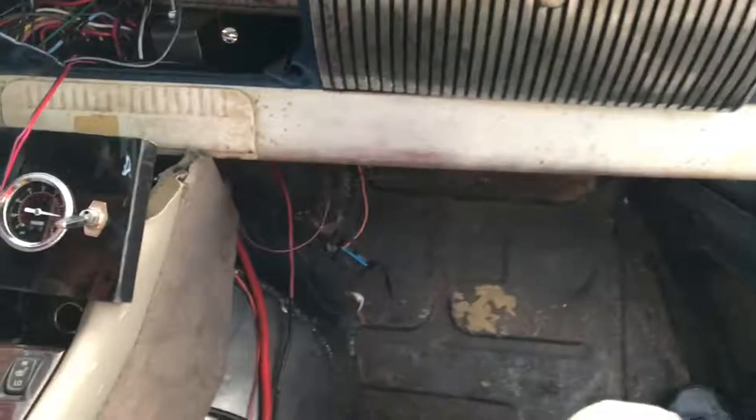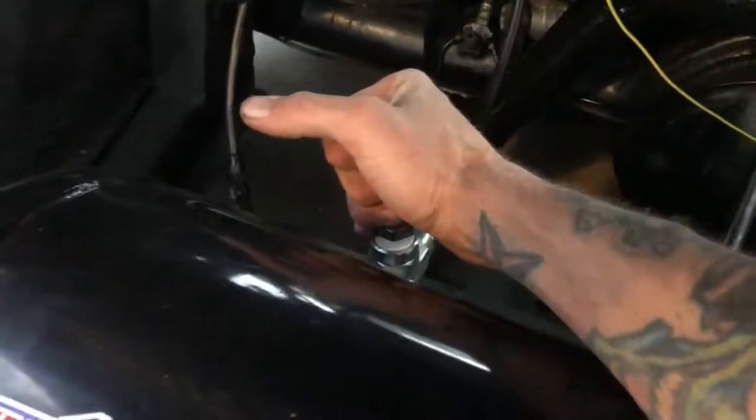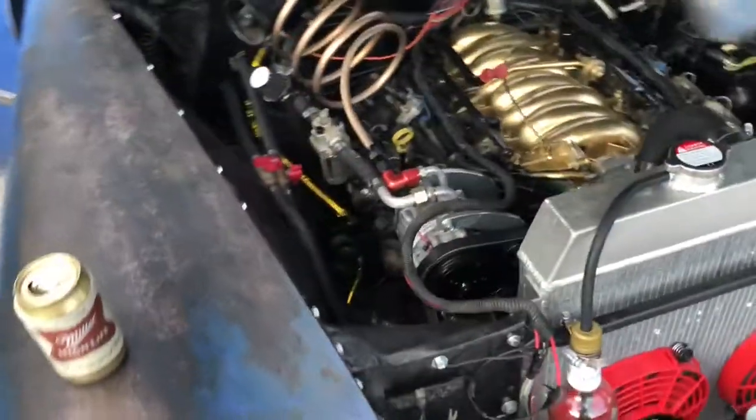That's how you do onboard air. If you wanted to run air for airing up your tires on a 4x4, this setup works for that too — so if you ever need air, you can use it to air up your tires, et cetera. This also goes to the air horn up front, because you can also have a train horn if you're going to run air.